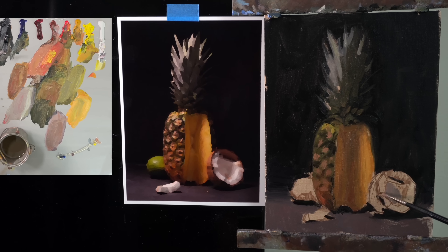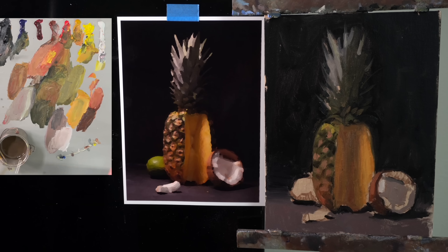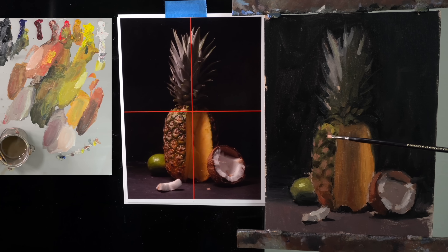This coconut is a great example of working big to small. I pretty much paint the whole coconut with just two colors — a light and a dark. I'll come back later and find smaller shapes and more subtle shifts in value. But knowing that I can establish this and get it to read with just two colors is where I want to be right now.